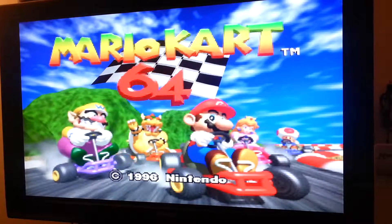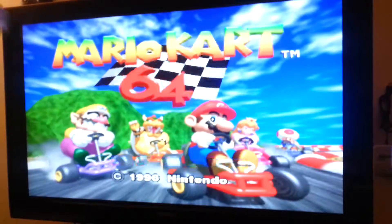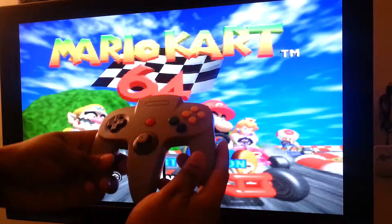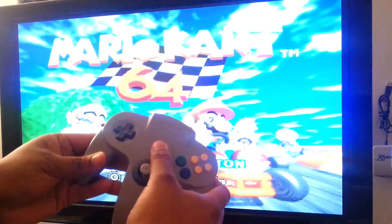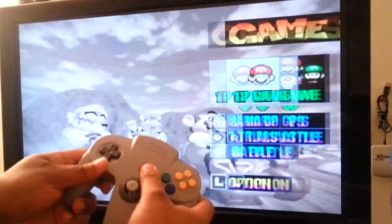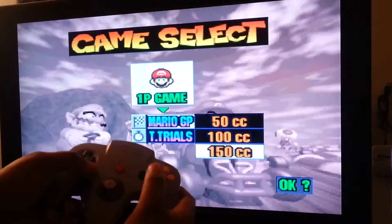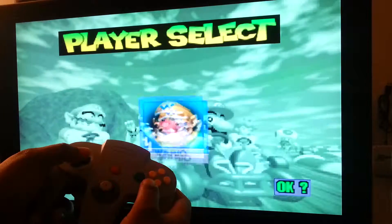We will be busting the Nintendo 64 today — on the PC — using the Nintendo 64 controller, except this one is USB. Let's get it on. All right, let's ride.